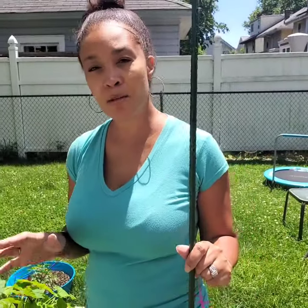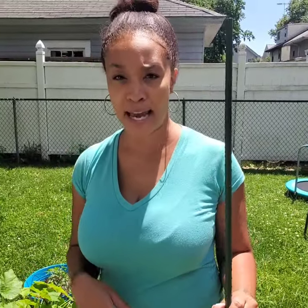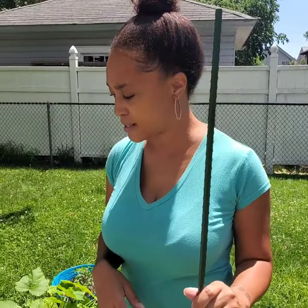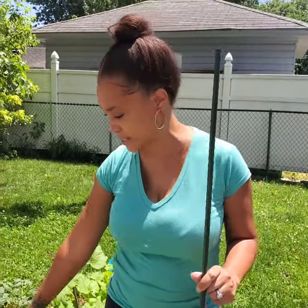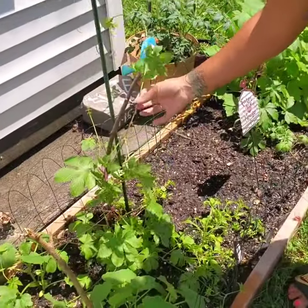So before we get started, today's going to be a short video — just letting you know I had to go to ACE, just came back, and since it's my first time planting the jalapeno plants down here, every day is an adventure.